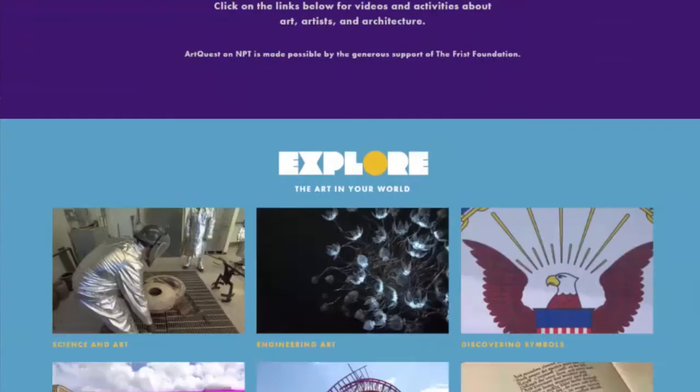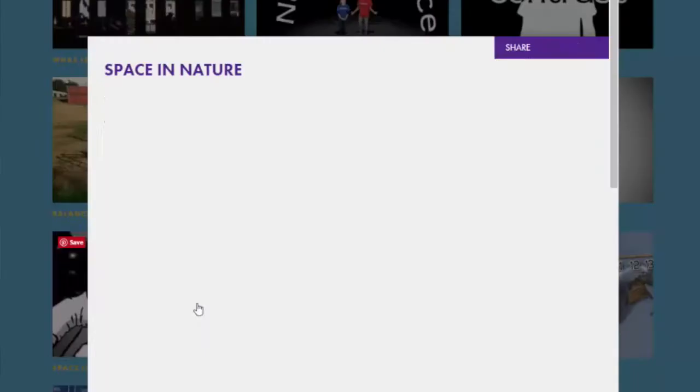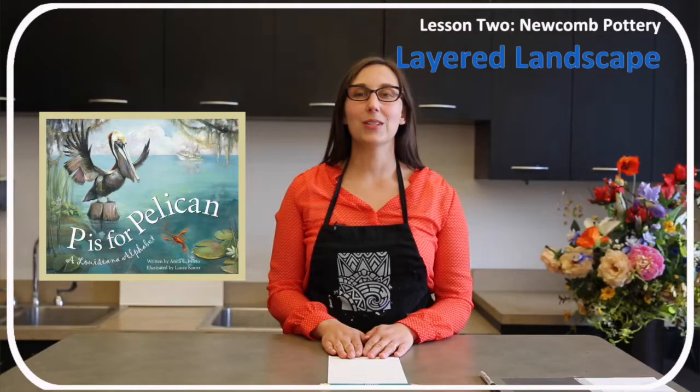For beginners, younger persons, or persons with less dexterity, go to friskids.org for the video and activity, Space and Nature. Beginner books include P is for Pelican, a Louisiana Alphabet, and Discover America State by State.